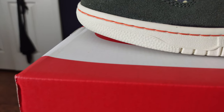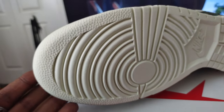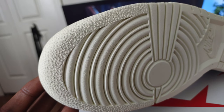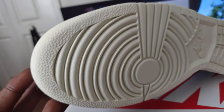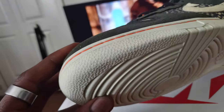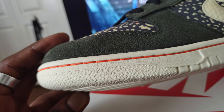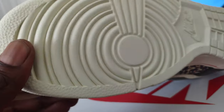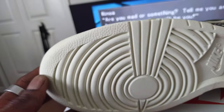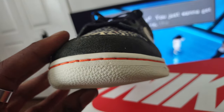The very first thing you're probably going to notice when you pull this out of the box is that the stars are not pronounced. Usually when you have a Jordan 1, an Air Force 1, a Nike Dunk Low, High, SB — doesn't really matter — you usually have a very, very pronounced stars pattern on the front of the shoe. And this time it's there, but it's subtle. They're definitely not as pronounced as you would get on a Jordan 3 retro.